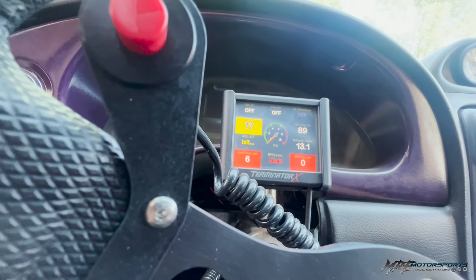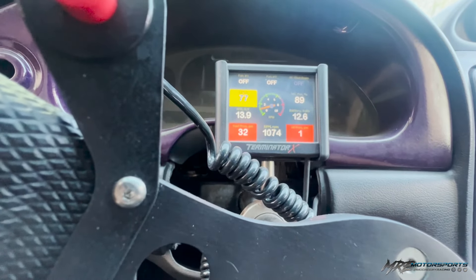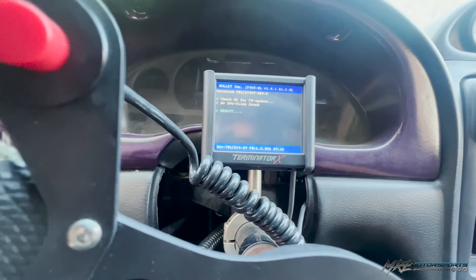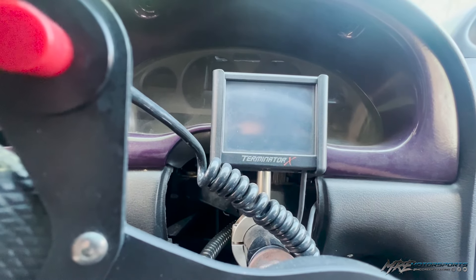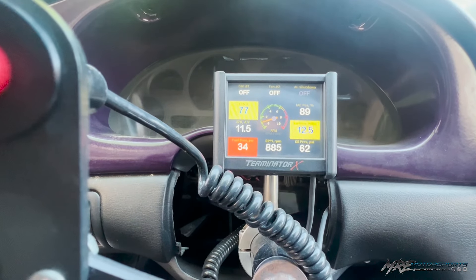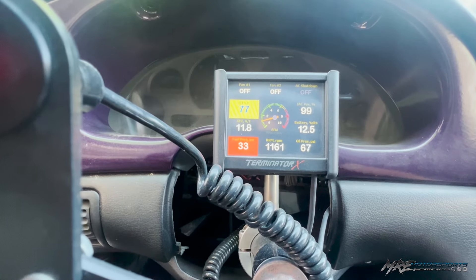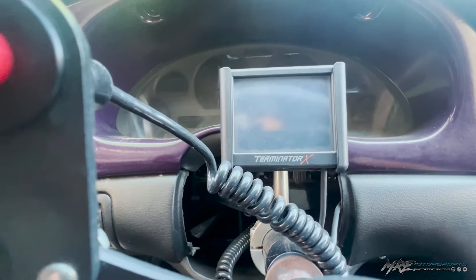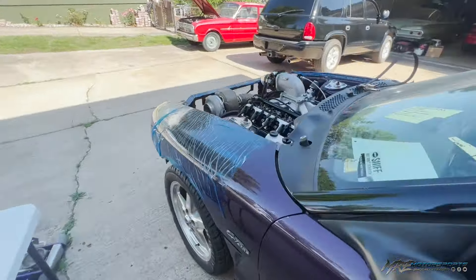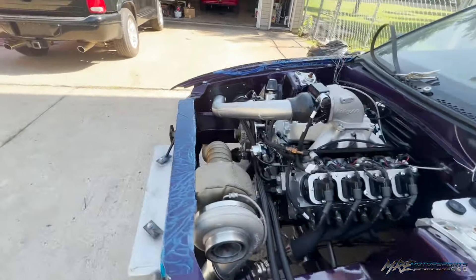I saw some oil pressure come up. Let's try it again. Hell of a good oil pressure. Oil pressure is good — we'll have to adjust that a little bit. Then something sounded off.